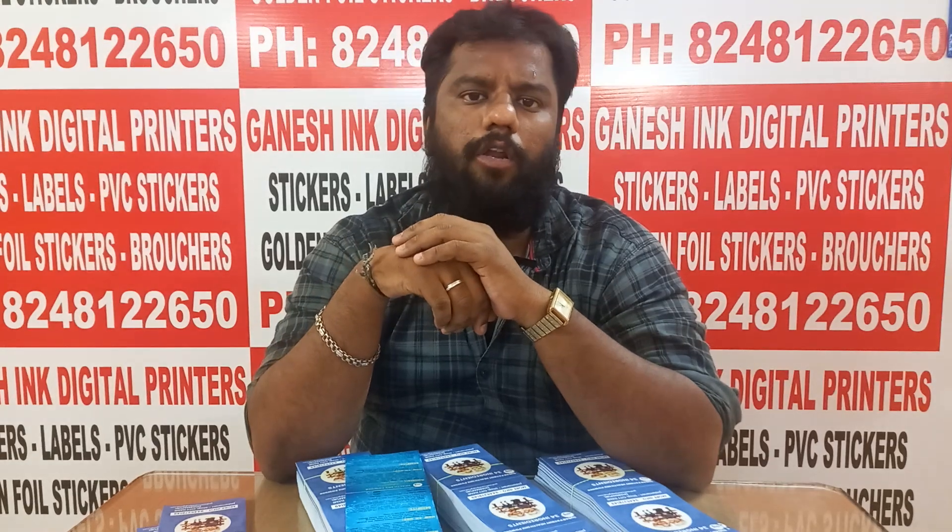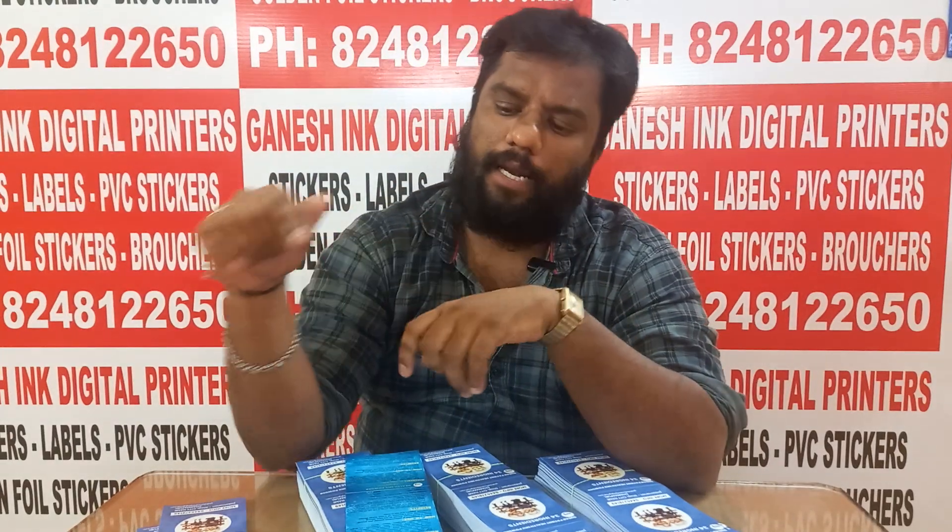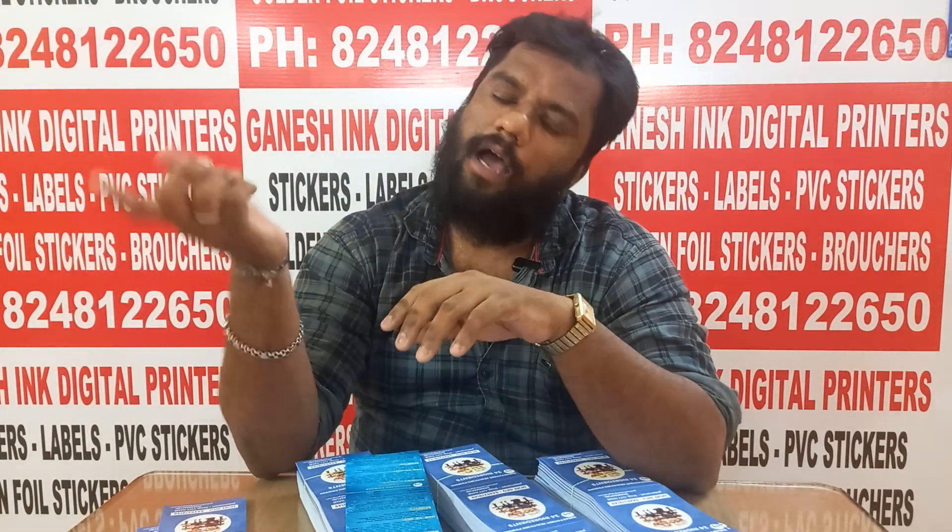The main thing is that you have to order the product. We will be able to deliver the product. If you want more videos about the product, please like and subscribe. See you in the next video.